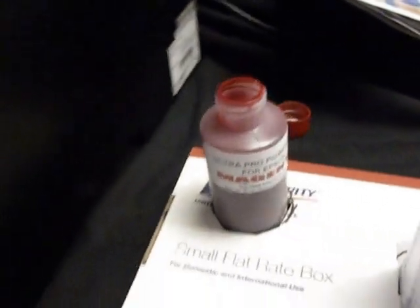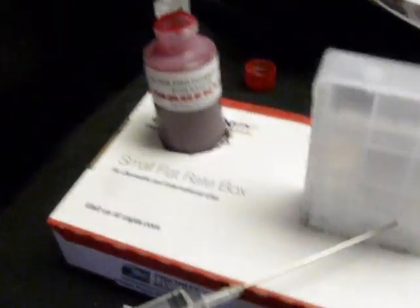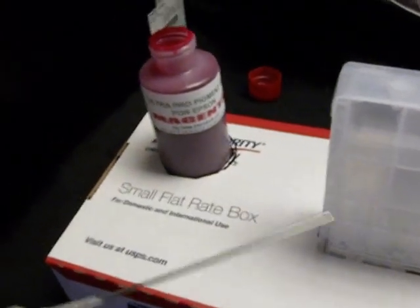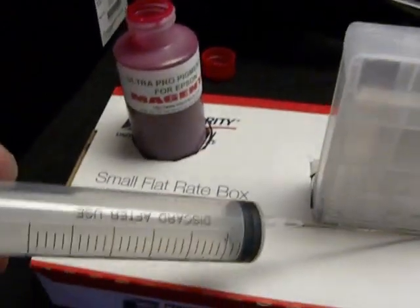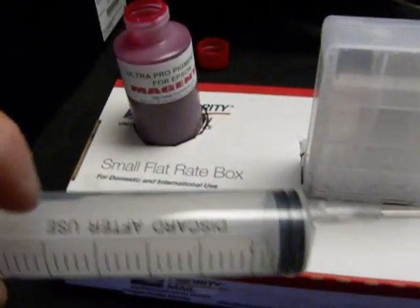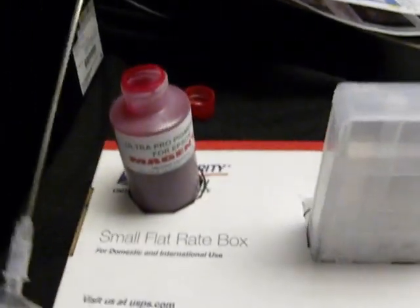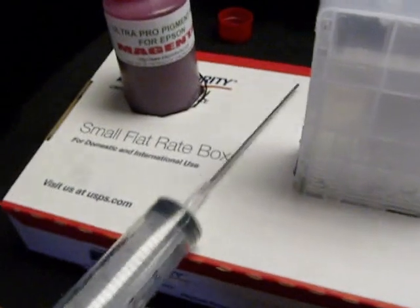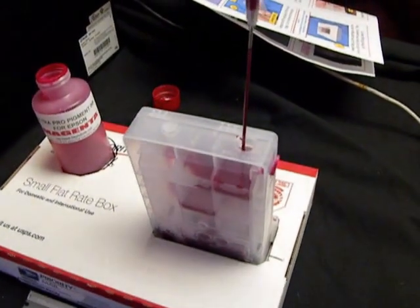Now we're going to fill up. You're going to get a large 30cc syringe, fill it up, and then fill the cartridge. The cartridge will hold about 110ml of ink — that's like buying 15 or 20 Epson cartridges, depending on what size you're buying. The syringe says 'discard after use' — pay no attention to that. These are veterinarian syringes and you're not using blood. Get one for each color and don't wash them out. Just take your time and slowly fill it up.